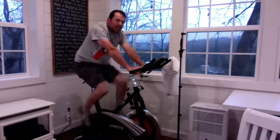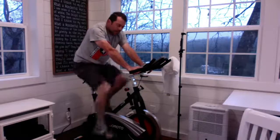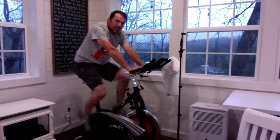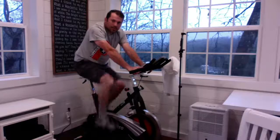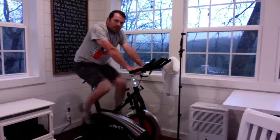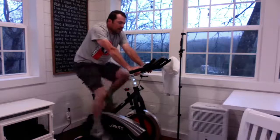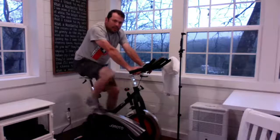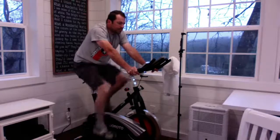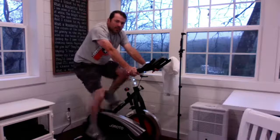Still got two people in the chat — I appreciate you guys being here with me. Hopefully you're exercising as well. Even if you don't have a bike, stand up, walk in place, do some jumping jacks, push-ups, sit-ups — anything is better than nothing to make yourself healthier and happier. David had to go back to Alabama, so I'm on my own working this week. He's got a few job interviews and I'm hoping they work out for him.